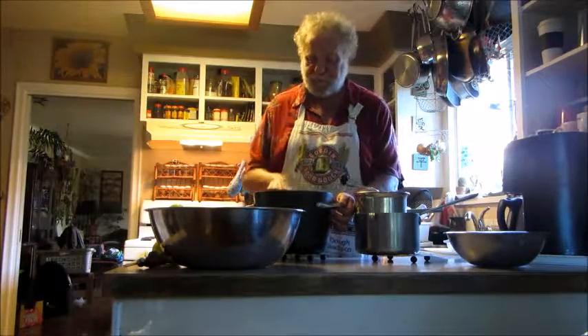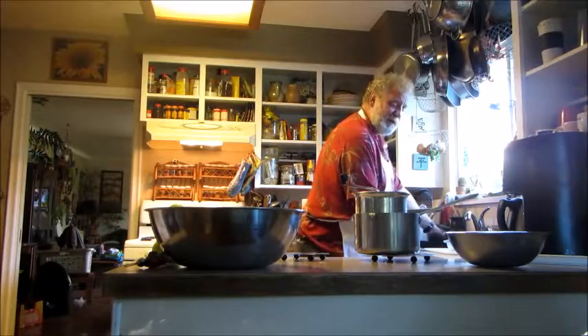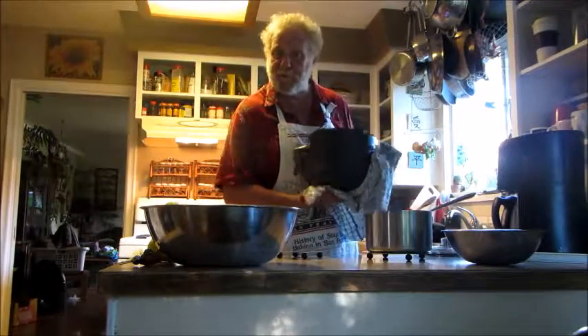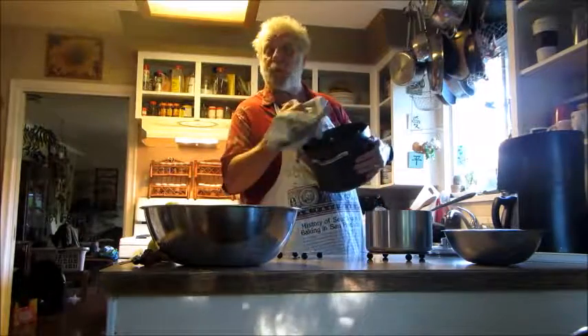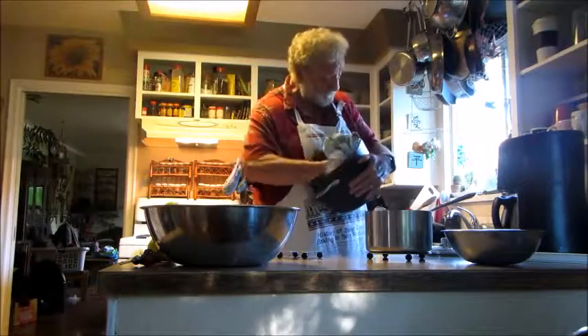No added sugar. A couple of cinnamon sticks. And remember, always leave the kitchen as clean as you found it, or the lovely Lisa will yell at you. And nobody wants that. Thank you very much.